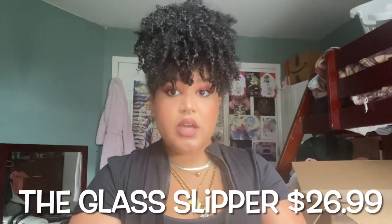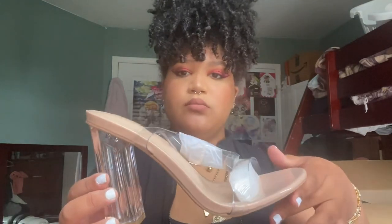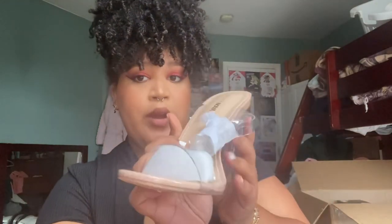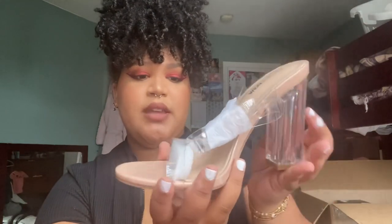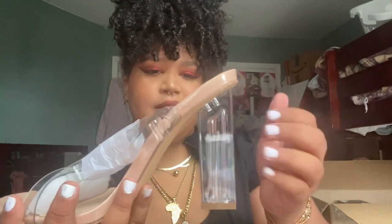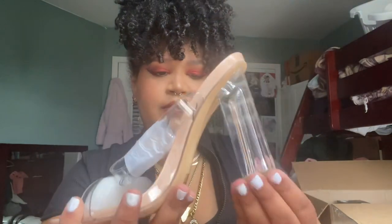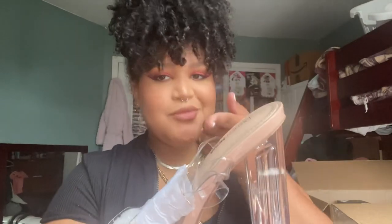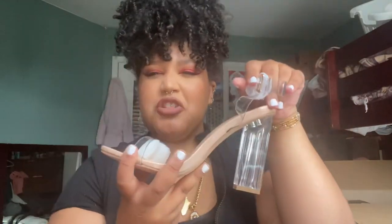Okay so the next shoe is called the Glass Slipper and this is how she's looking. It's like a classic — I feel like everyone who likes Fashion Nova has this heel or has seen it advertised. It's like the best selling heel. It is curved, and this part is not glass — it's like a sturdy plastic square. I'm gonna guess four inches, we'll put it on screen. She is strappy and has a buckle going on. Let's try it on.